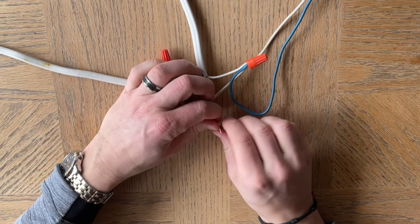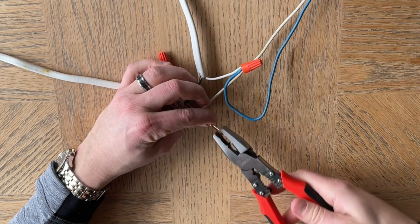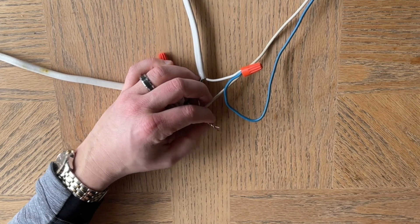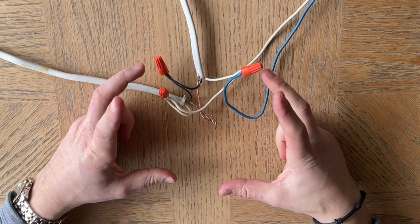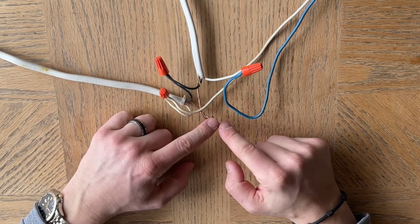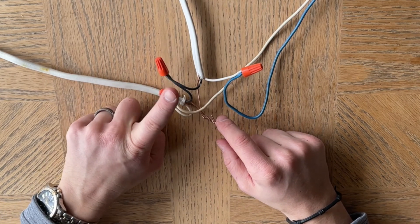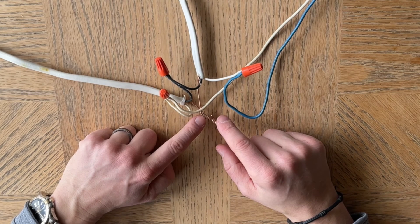Then you have the grounds, and these you can simply twist together. We've got pliers here to do that. You do not need to put a wire nut on the grounds; however, sometimes it is a good idea just to make sure they stay together. In addition, if up in the box there is a ground screw, you'd screw this to that. Otherwise, this ground is now running down into the light switch box where the light switch should have a ground screw if you have an updated light switch.